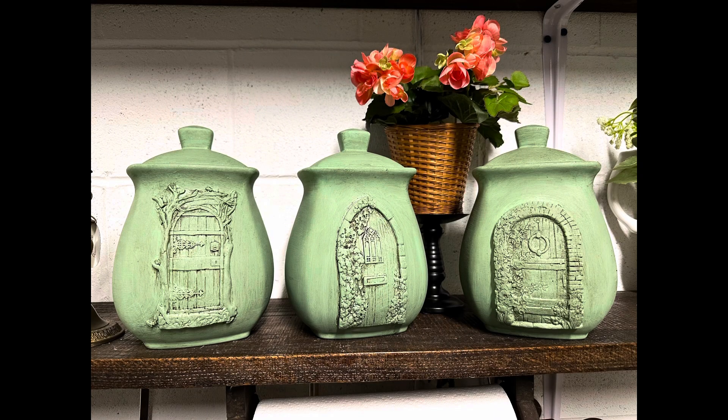I sold the little fairy door canisters that I made in a video a long time ago. They were at my old booth — I moved to a new location — and I sold that canister set for $24. I sold this patriotic pillow, another Audrey's order, for $24. I also sold some brass candlesticks for $9.